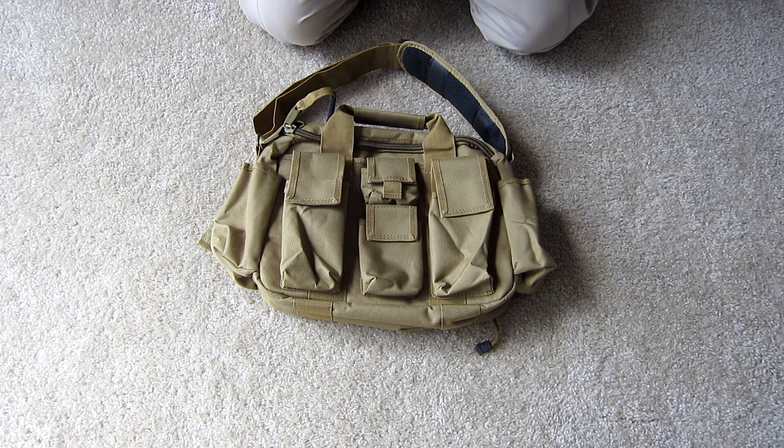The materials all over this bag are very high quality ballistic nylon. The zippers vary in size around the bag but they are all very smooth pulling and all zippers have pulls already included.